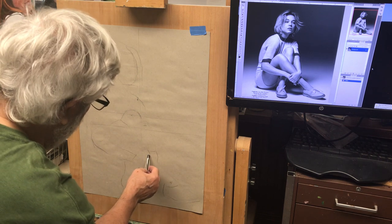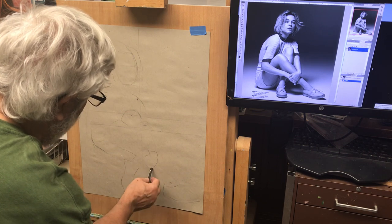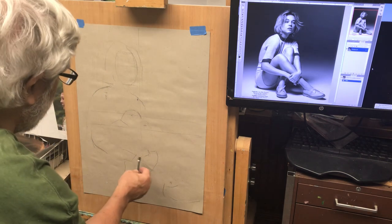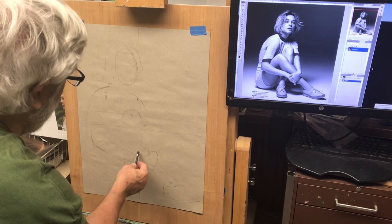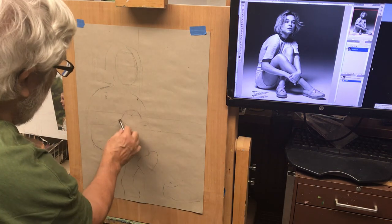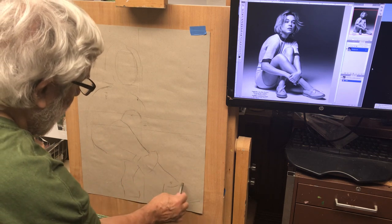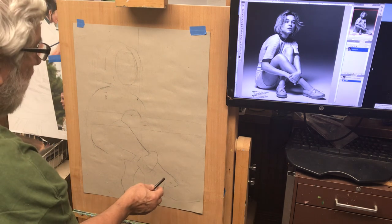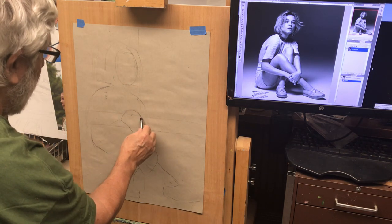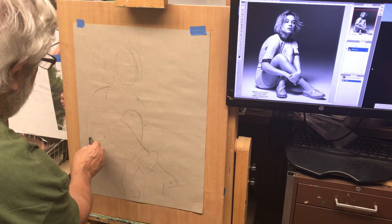Then we have the hands, which we can block out. Remember, hands are like mittens — just block them out. There's one hand over the leg. We want to figure out the contour lines of this leg going down to the ankle. If you don't get it in the right spot, that's okay. We're thinking about all the contour lines.